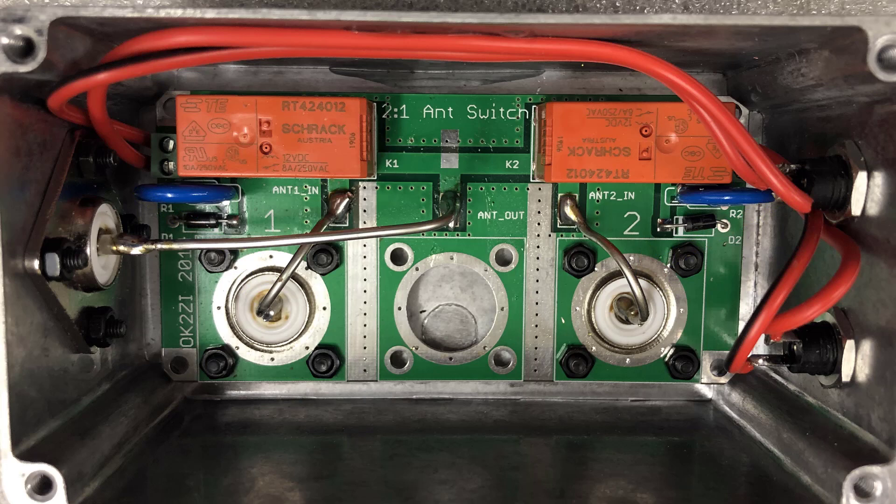You'll notice that the circuit board is designed so that the two antennas — antenna 1 and antenna 2 — would be connected to the outside SO239 connectors. The center connector I've chosen to mount on the end of my aluminum box because it works well with my station setup. In my case I routed the lead from the SO239 on the end of the box to the soldering pad at the center of the circuit board.